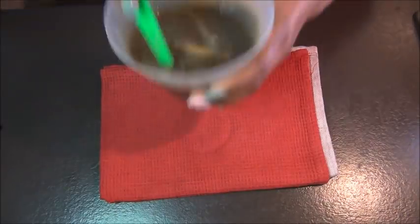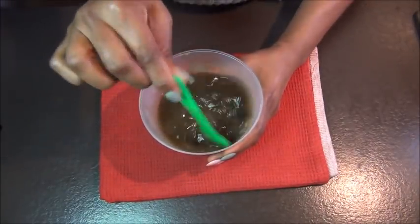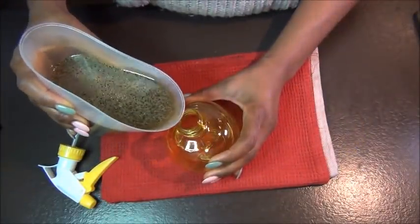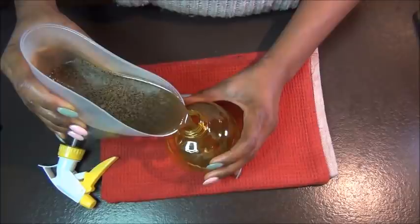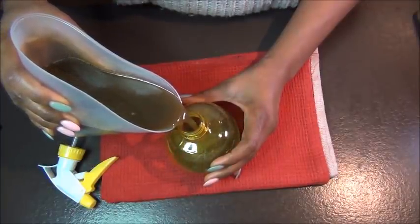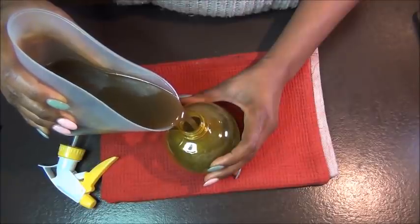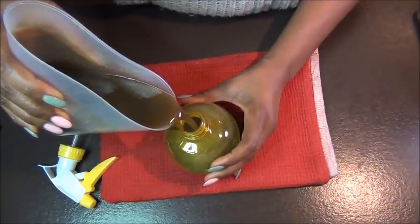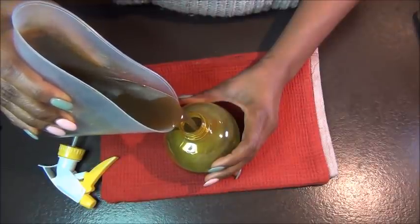Mix it all up, then pour it into your spray bottle — and it smells so good! Keep it in the fridge. Every night when you use it, put it back in the fridge. If you choose to use it in the day, put it back in the fridge, but it's advisable to use it at night.